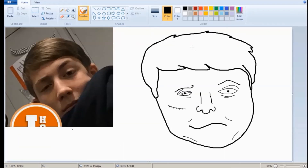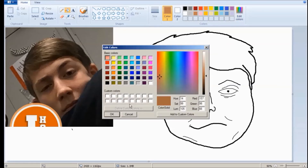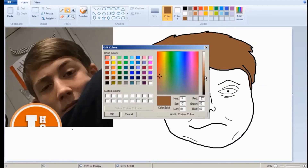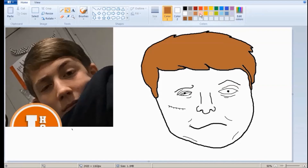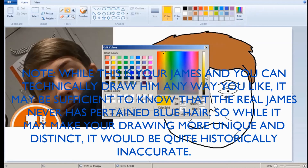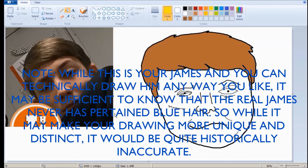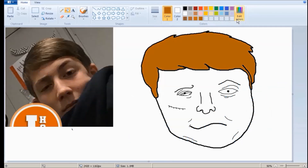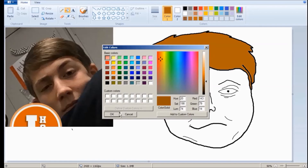And now I think we're ready to start coloring. James has kind of a dirty blonde hair. I don't know if his hair is actually blonde or if it's just a really light brown. And I'm trying to get the right color here. This is your James you're drawing — you can make his hair blue for all I care. But in this case, we're going to go with just a classic James. That's kind of orange-ish, though.